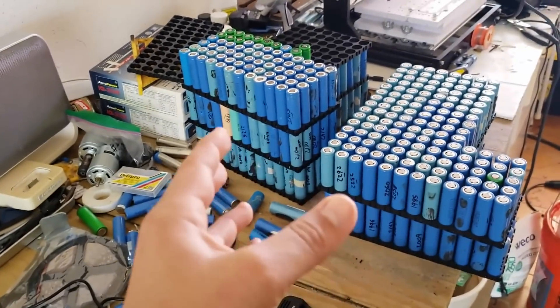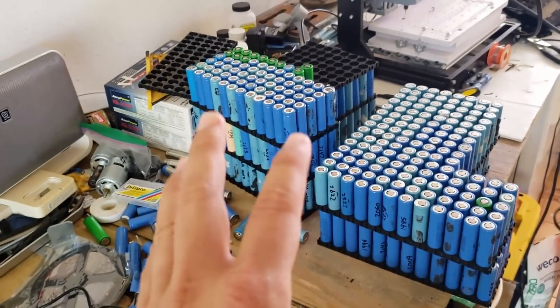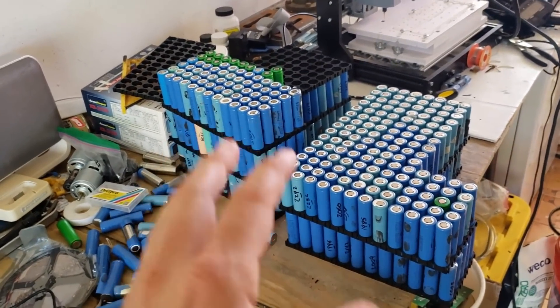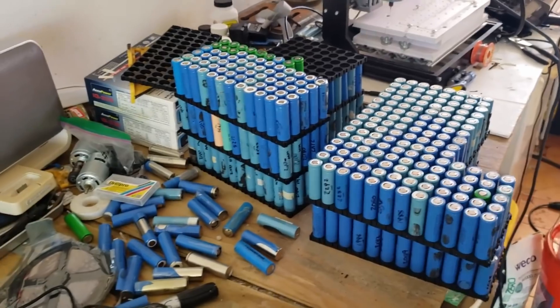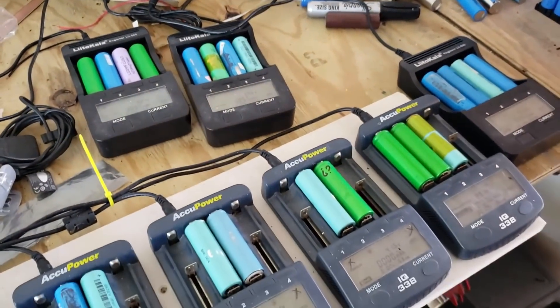The reason I haven't been able to finish up the series on my installation is that I'm still going through a bunch of batteries. Over here I have roughly five kilowatts worth. It's taking a lot of time to process them, but I'm almost there. I'm going to continue with the test and recharge those and put them through the Arduino.